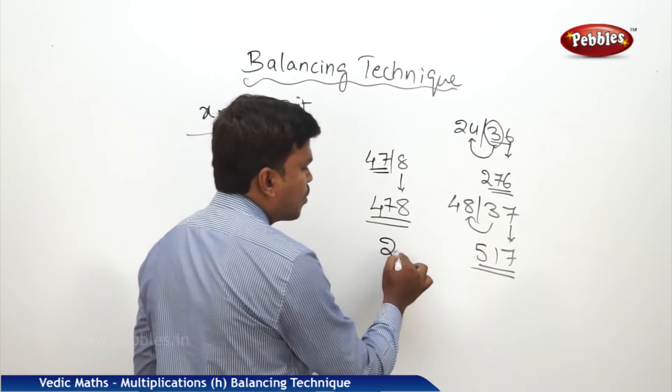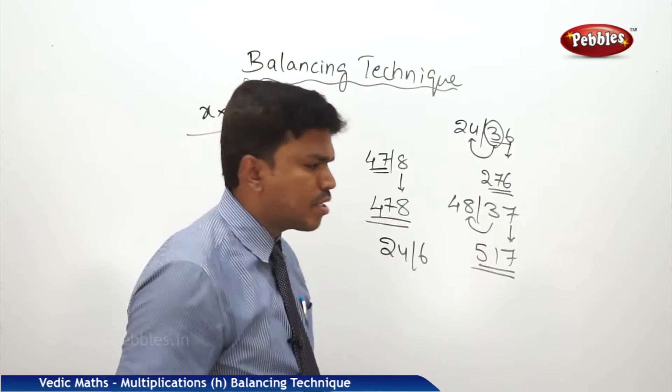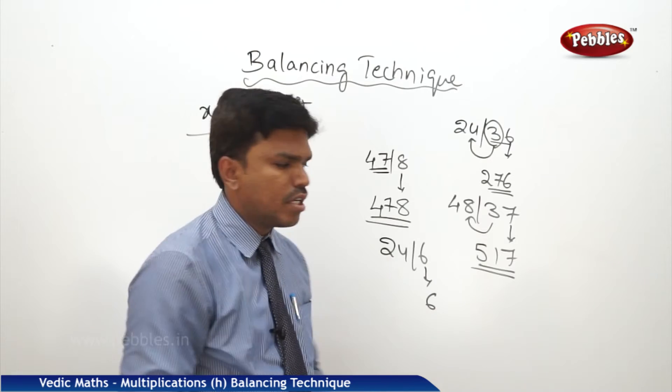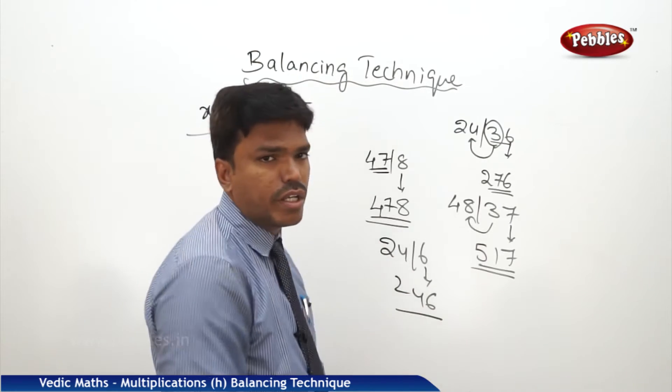One more example: 24 bar 6. I want to balance. There is no much strain to balance here. Simply drop 6 — because there is no other digit to carry — and drop 24. So your answer is 246.